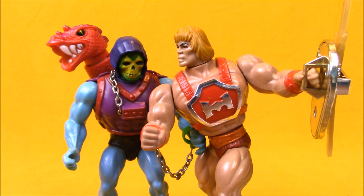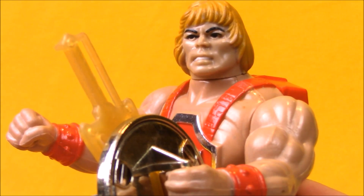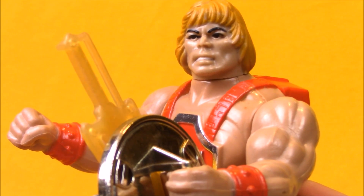Hey boys and girls, welcome to another super exciting, outrageous toy review. Today we're taking a look at the top 5 Masters of the Universe action figures from 1985. This was an exciting year. We got new updates to He-Man and Skeletor, with Dragon Blaster Skeletor and Thunder Punch He-Man. There was a new villain introduced with the Horde, and lots of new exciting Masters. If you haven't seen our videos for 1982, 1983, or 1984, make sure to check those out as well.